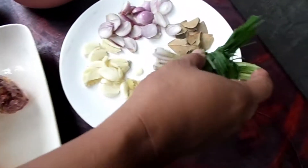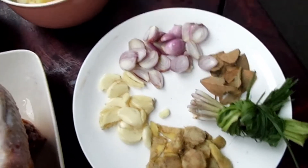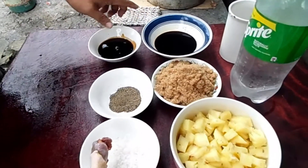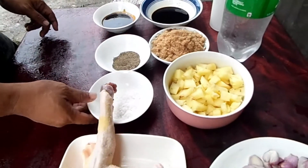We're using tanglad, luya, bawang, sibuyas, piña, brown sugar, soy sauce, oyster sauce, paminta, asin — pero kung kailangan lang doon. Saka tubig.